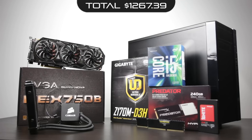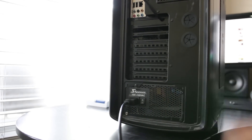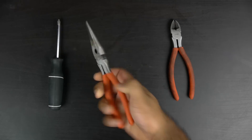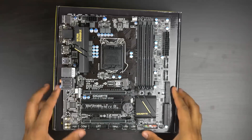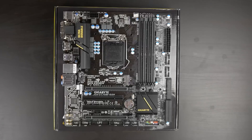You saw all the components — let's finally build this thing. Make sure you're in a static-free work area and free of any static discharge. I usually just touch a metal part of the computer case connected to the wall outlet. In terms of tools, you really don't need anything but a Phillips head screwdriver, though it's nice to have side cutters and needle-nose pliers. The first thing we're going to do is place the motherboard on top of its box and use that as the build platform.